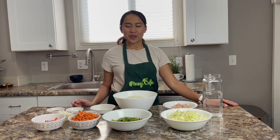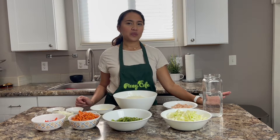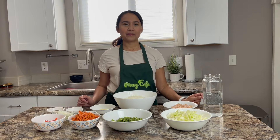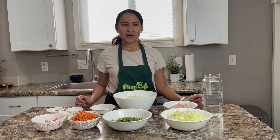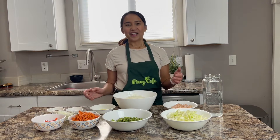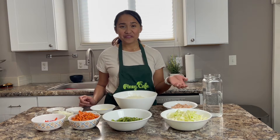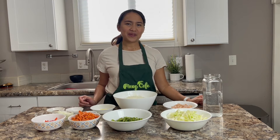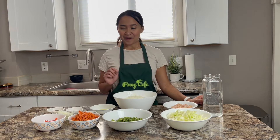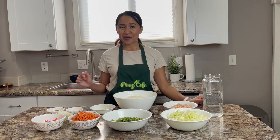I remember growing up, my mom had this cafeteria and she was selling pancit bihon. That's where I really learned how to make pancit bihon. I even remembered one time there was a customer who was going to buy pancit bihon, and the lady that was supposed to make the whole thing was not there, so I had to do my best. It was a fail. But because the customer was my mom's co-worker, he didn't say anything — but I know that was a failed dish. That's a memory I could not forget about pancit bihon.